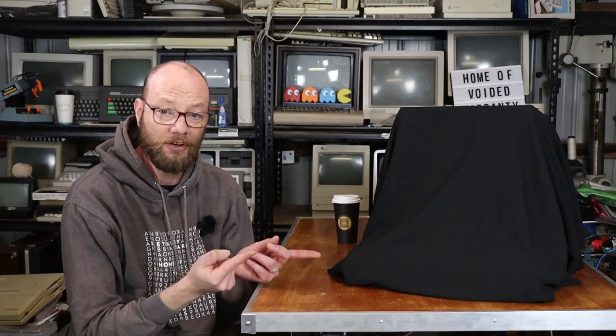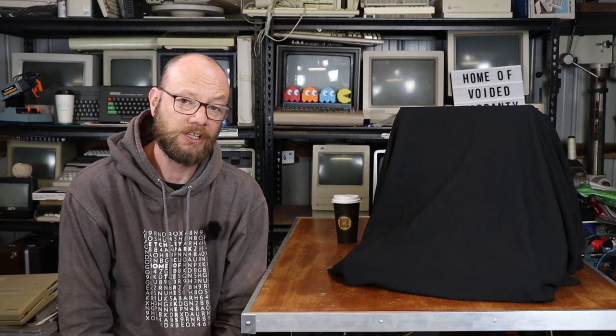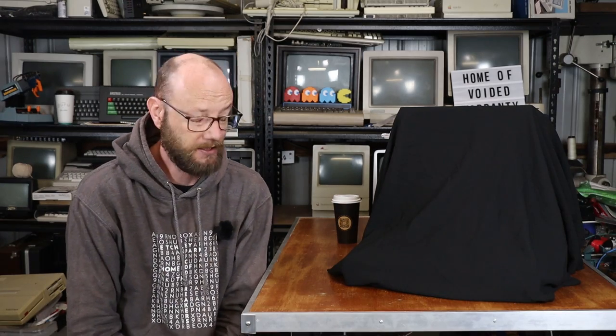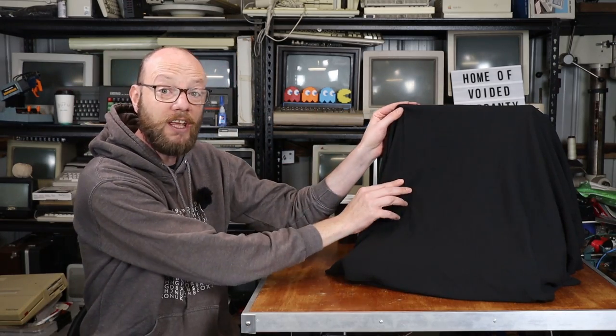With all that out of the way, what is under the cover? Well, going by the shape you can probably guess, but I'd like to kind of keep the illusion up a little. So here we go. Yes, it is a Commodore PET, a 4032 to be exact.